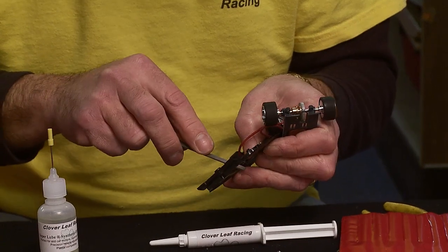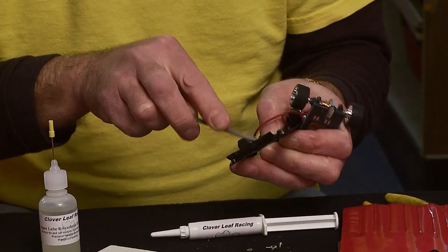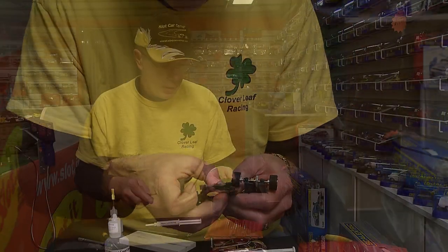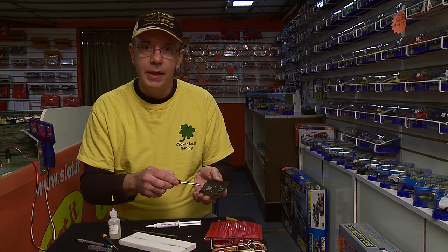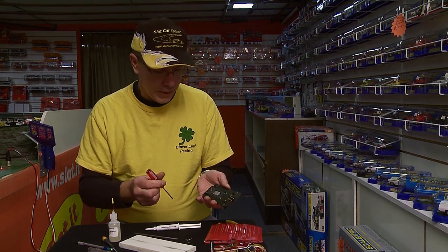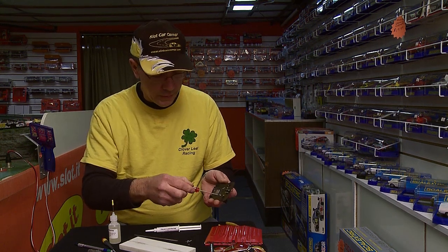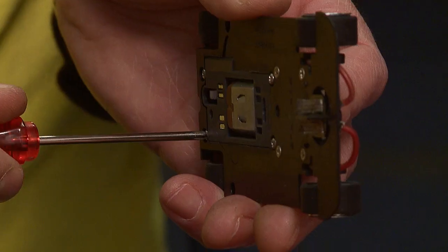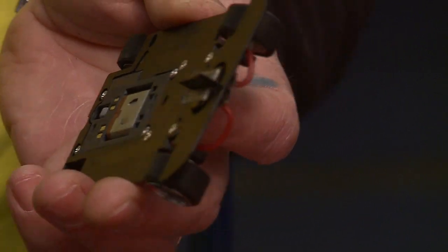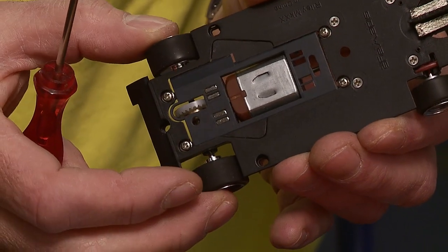Now you do the same thing on the chassis. These are at a slight angle so try to keep the angle the same so you don't distort it. This next step I will be loosening the screws on this pod — this is all dependent on your style of driving, your club rules, and the track you race on. I like to start with a quarter turn out, so I mark a spot on the screwdriver in my vision then turn it a quarter turn. That gives it a little bit of side-to-side play which acts as somewhat of a suspension.